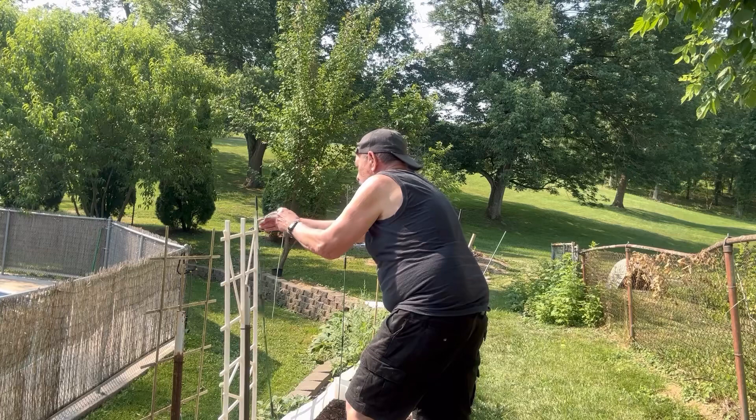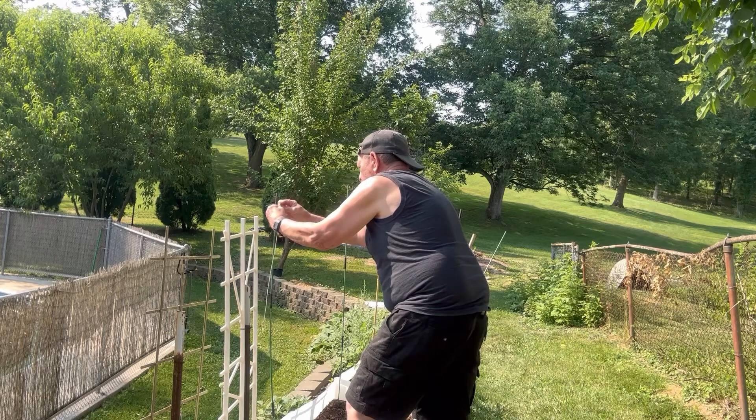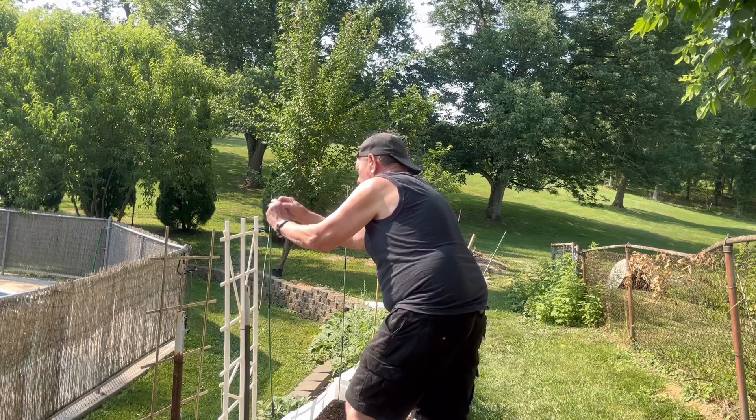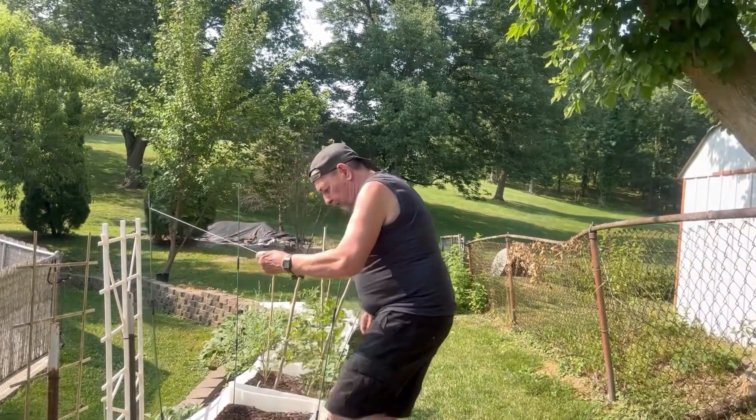I'm just going to tie it in a knot — heck with it. It ain't be fancy, ain't nothing fancy about this garden. I'm just trying to protect it from critters and bugs, not just critters but bugs too.